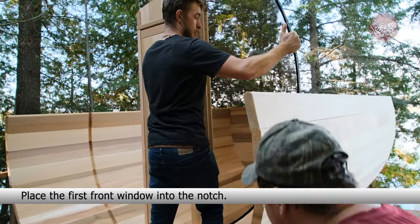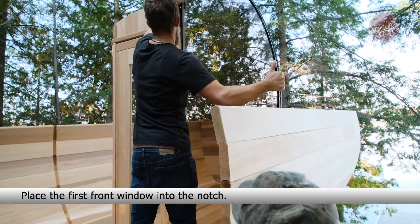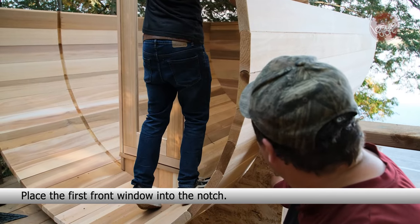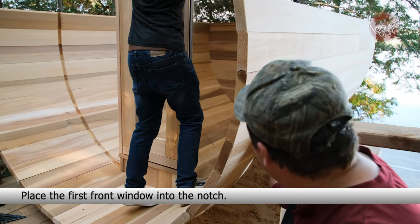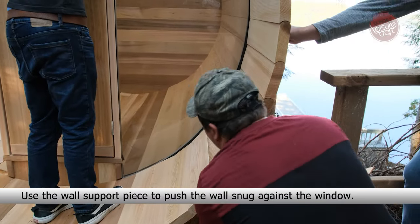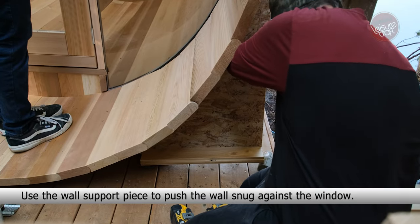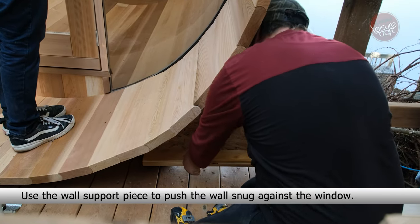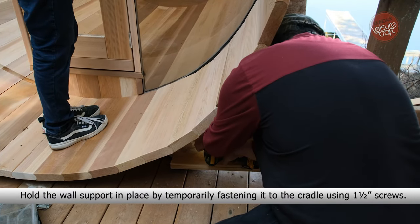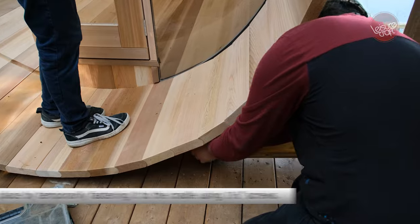Place the first front window into the notch. Use the wall support piece to push the wall snug against the window. Hold the wall support in place by temporarily fastening it to the cradle using 1.5-inch screws.